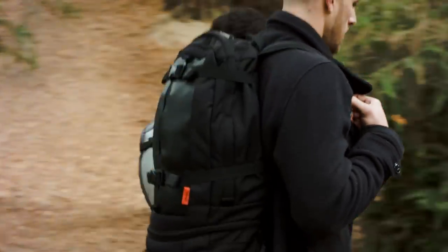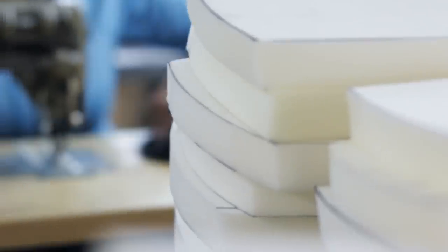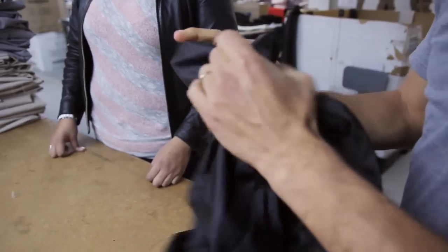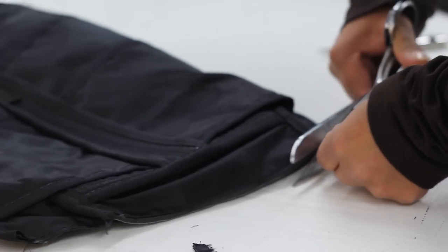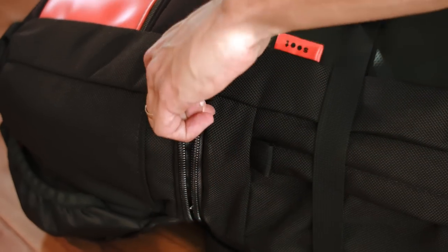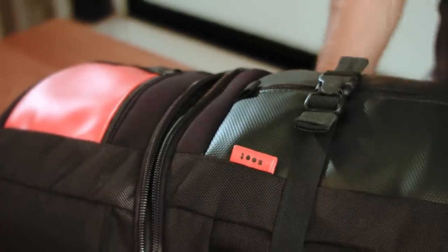We delivered about 400 bags to a group of great backers and learned a ton about manufacturing soft goods. Now, after a year of fine-tuning and doing tons of usability testing, we've perfected our product, materials, and processes. Today, we're proud to announce the second generation Soot Electropack.